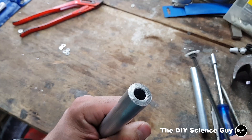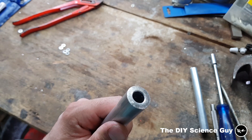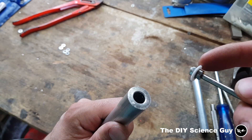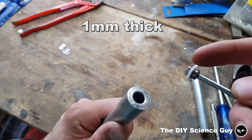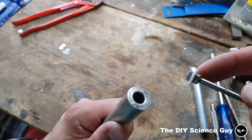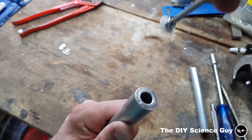So now I have here a 20 millimeter aluminum pipe with a hole of 10 millimeters in it, and these rings I grinded to 8 millimeters diameter. The Teflon is 1 millimeter thick, so if I now push it in, this Teflon will form around the 8 millimeter ring inside the 10 millimeter pipe.